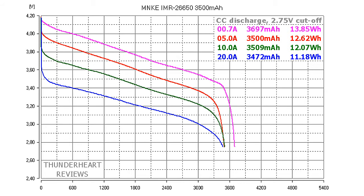At 0.2C or 0.7 amps, the MNKE battery gave out 4697 mAh or 14.85 Wh. At 5 amps, it gave out 4500 mAh and 12.62 Wh. At 10 amp discharge rate, it gave out 4500 mAh or 12.07 Wh. Looking at the curves, there is no voltage sag even at 20 amps, and at 20 amps it gave almost 4500 mAh — a very good result with no problem at high current discharging.